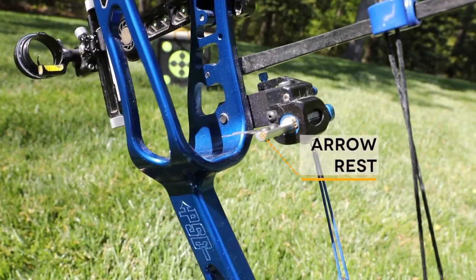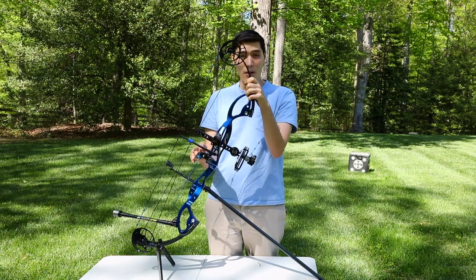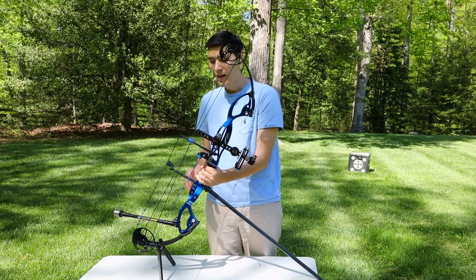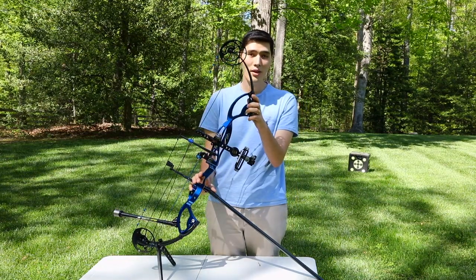Then we have our arrow rest. The arrow rest's job is to hold the arrow and guide it during the shot. This one happens to be a drop-away, but target archers also use a fixed blade style arrow rest.